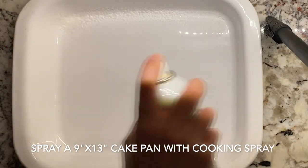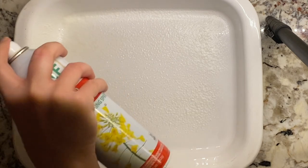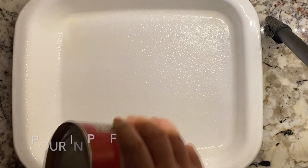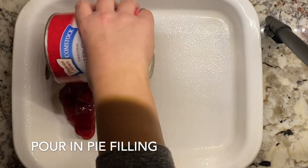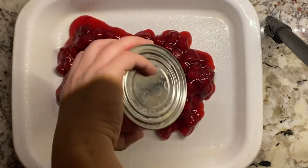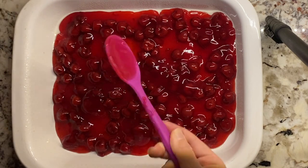You want to grab a 9 by 13 inch cake pan and give it a good spray of cooking spray — we don't want this to stick. And then you're going to dump in your pie filling. I have tried this with a smaller amount of pie filling in the past, but after trying it with a 30 ounce can, I highly suggest getting the 30 ounce can.